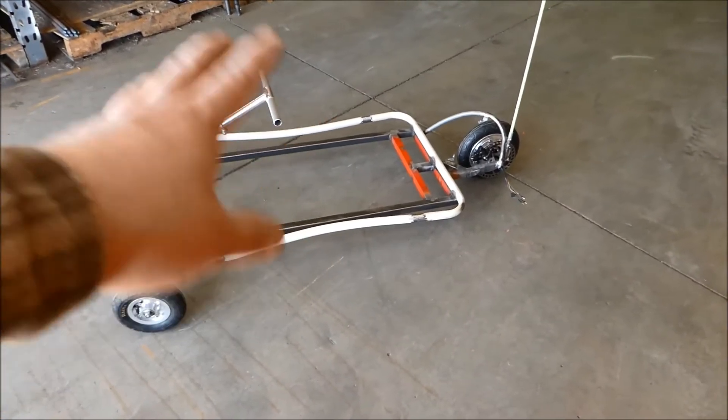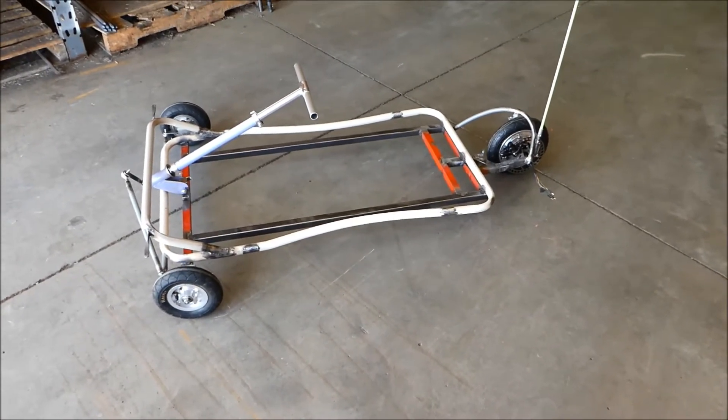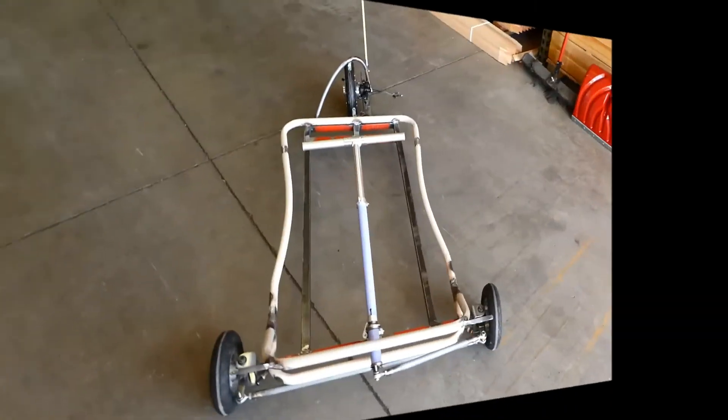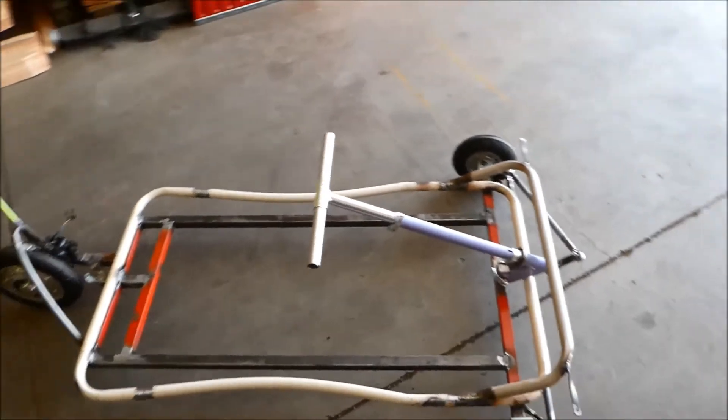It's pretty strong with the double frame. I myself am a little over 250 pounds and I can jump right in the center — it doesn't bend, doesn't squeak. Pretty much it can hold up to 250 pounds no problem. And like I said, it's turning pretty good.